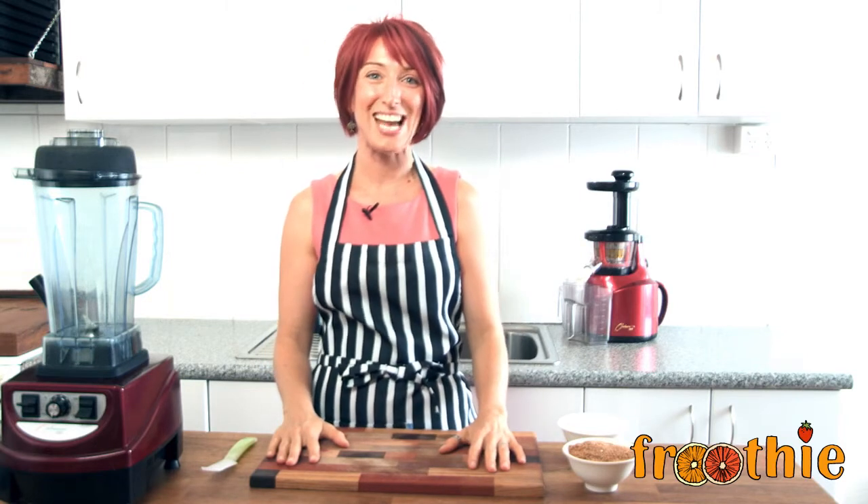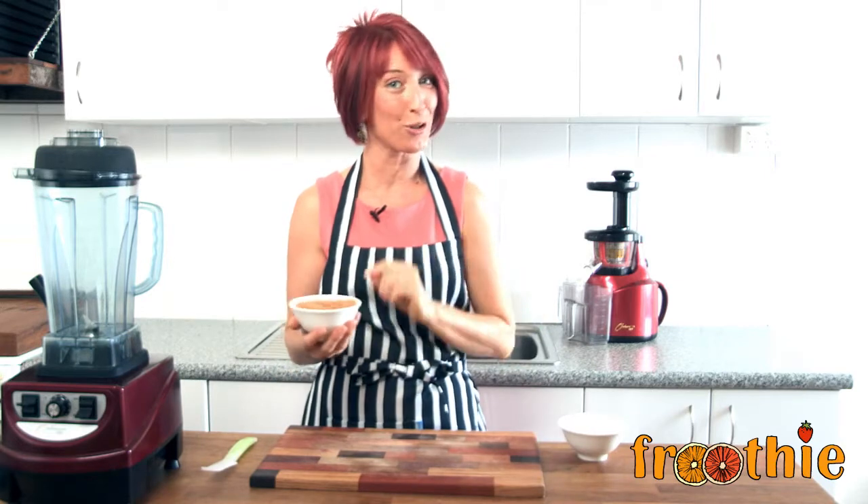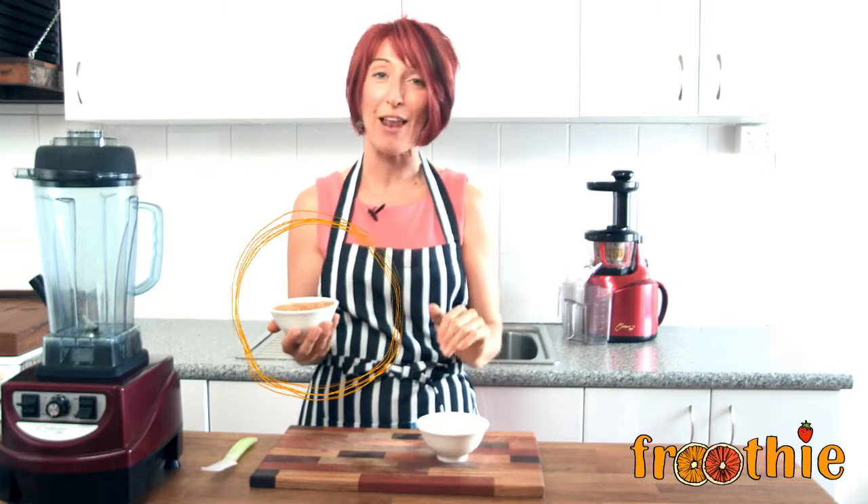Hi and welcome to Getting Into Raw Cooking with Zane. Today we're going to do one quick and easy recipe — I don't even know if you can call it a recipe. We're going to take these flax seeds and turn them into a bowl of flax meal.